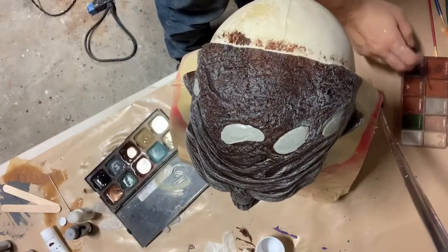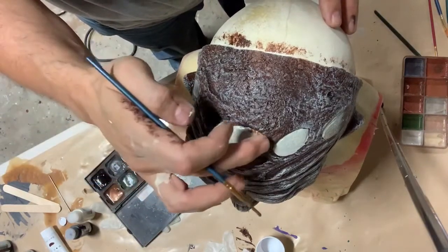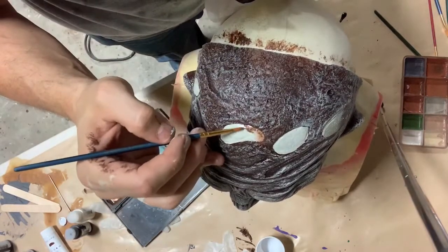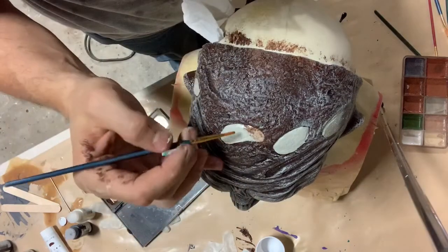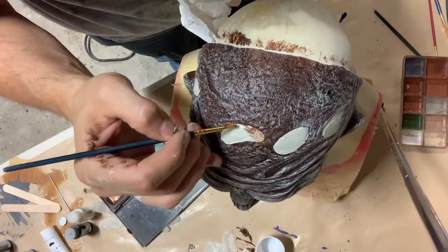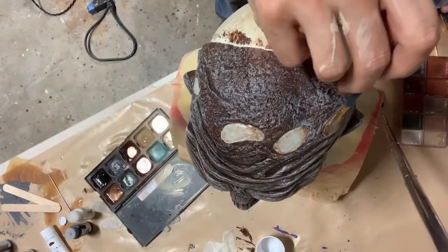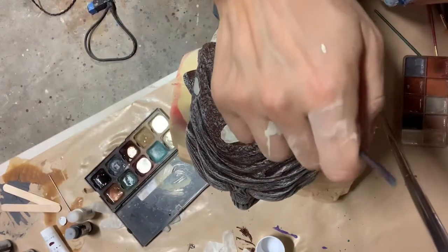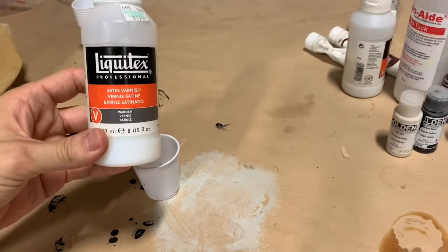We're going to continue that same technique on the exposed bone up towards the top of the head. We want to make sure that's blended in a little bit more, so we're using some of the brown colors there. I keep wiping some color off the brush — I want to add a little bit of color and then be able to blend it out. I don't want the brush loaded up with so much color that all of that bone white just gets completely covered up. We just want a little bit of a color transition around the edges, like there's some rot and staining going on underneath that flesh, but then there's that little bit of bone white still showing through, so it just blends it all out more and makes it a little more natural.